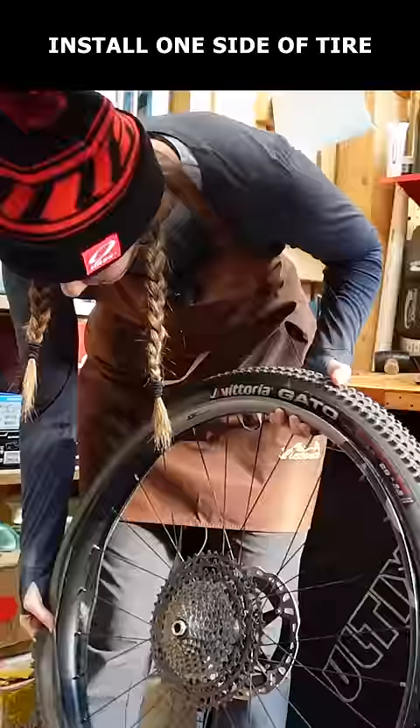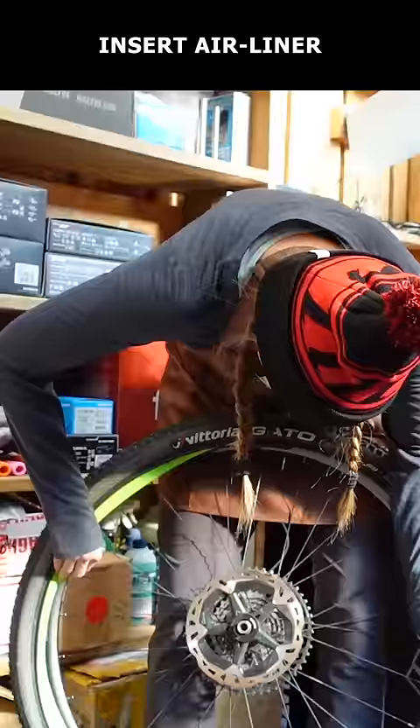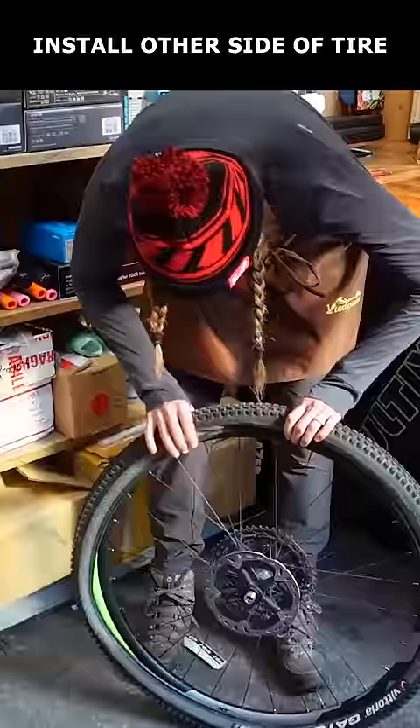Now remove the airliner and install one side of the tire. Insert the airliner, centering it on the rim. Install the other side of the tire, tucking the bead under the airliner.